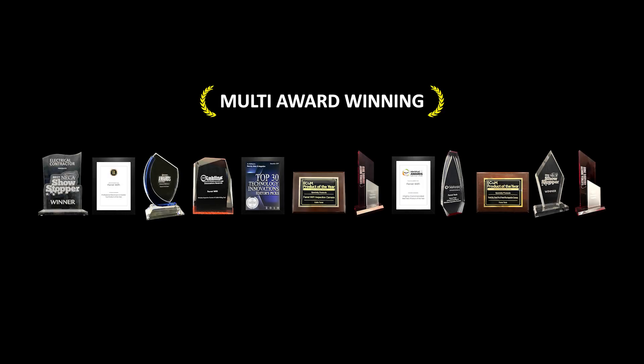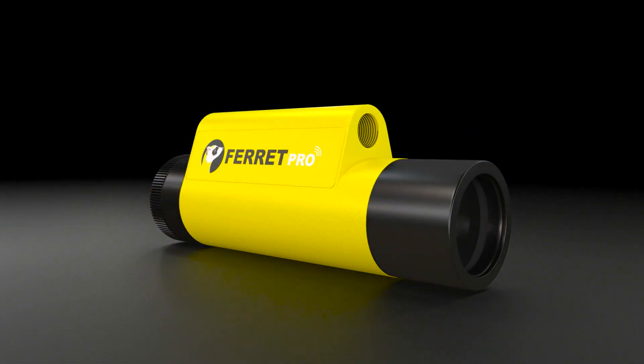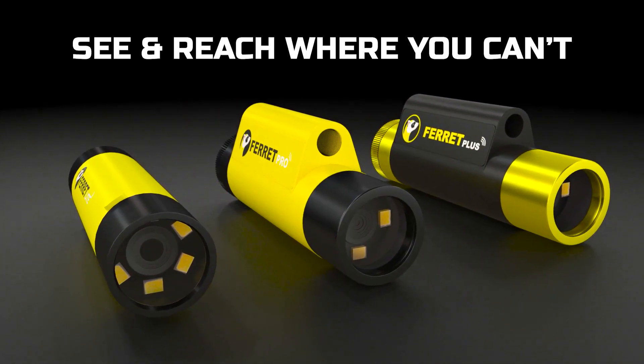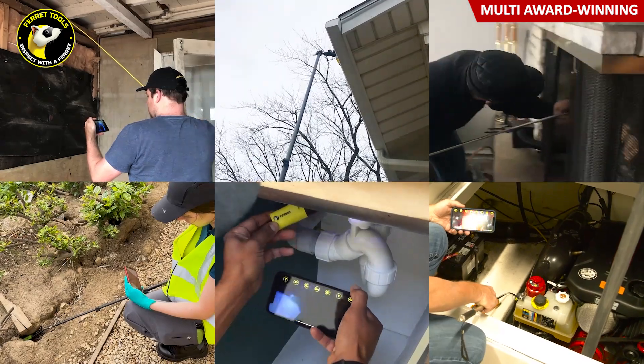Say hello to the multi-award-winning and market-leading multi-purpose wireless inspection camera from Ferret Tools. The Ferret's standout feature is its ability to see and reach where you can't. It does that by being super lightweight, compact, and by having its own Wi-Fi hotspot to live stream recordable footage back to your smartphone.